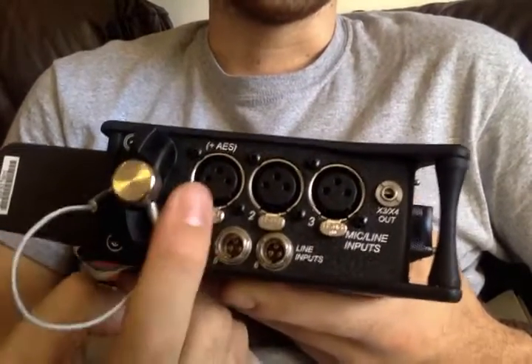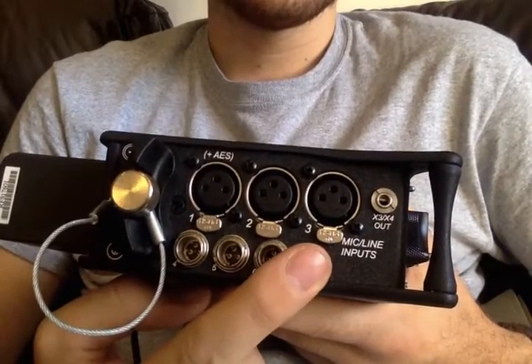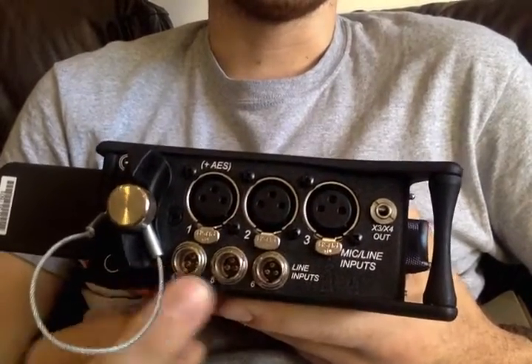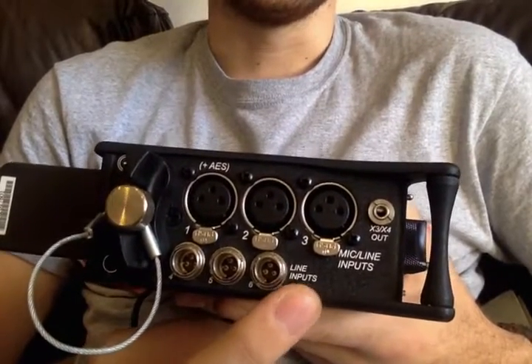You also have AES, which you can use on channels one and three. The main difference to realize is that anything you put on the last three inputs — channels four, five, and six — is going to be line level only.